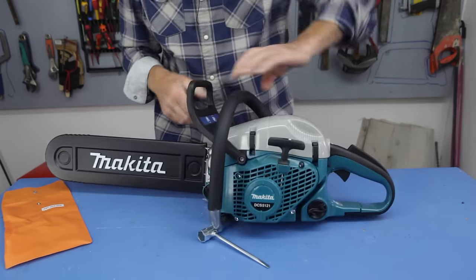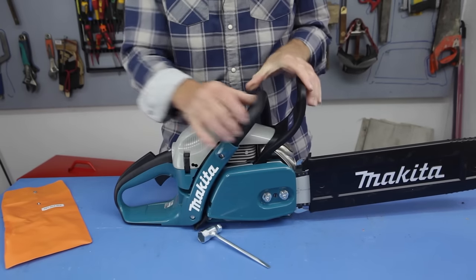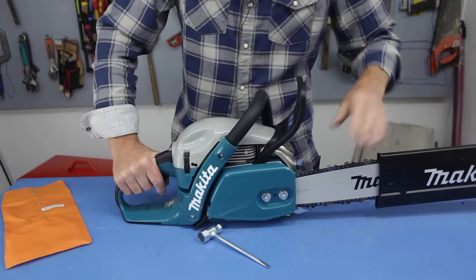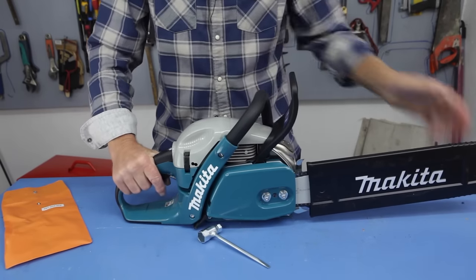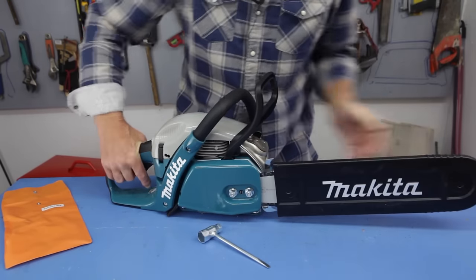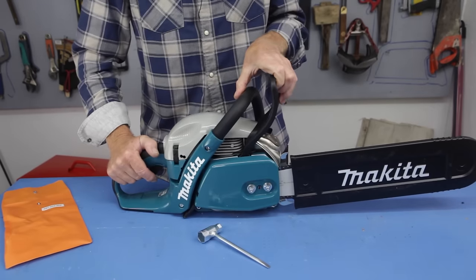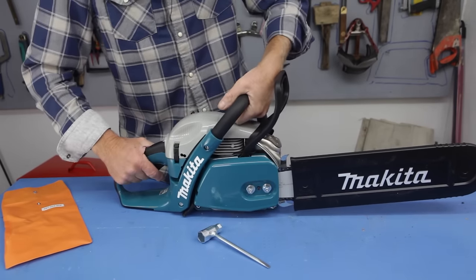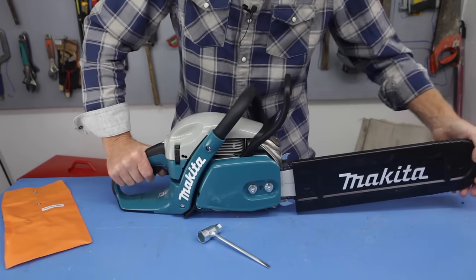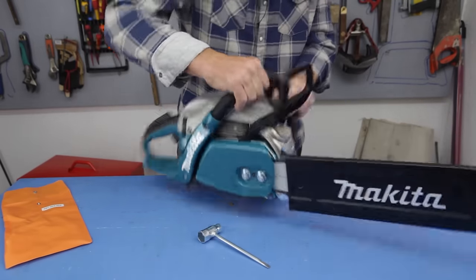Pretty standard on a chainsaw is the anti-kickback bar here — that's essentially a chain brake that locks the chain. What happens is that if you get kickback on the nose, if you're plunging into something, the inertia from that bar coming up will make this flick on automatically. It's a safety feature. Also, because you've got your hand on the front, that will stop the chain instantly and could save you some injury. If you're not used to chainsaws, I do recommend you go on a course and get some lessons.